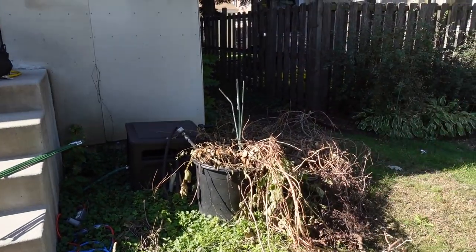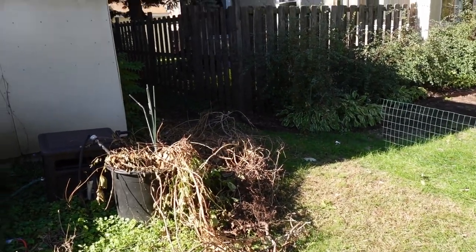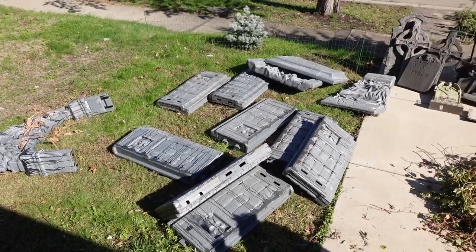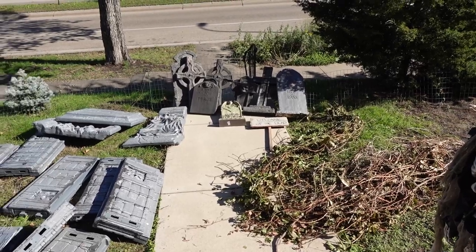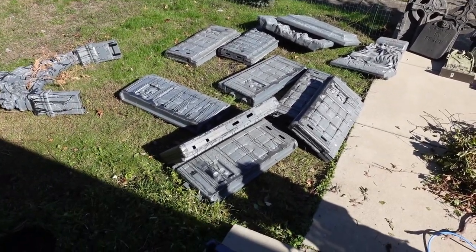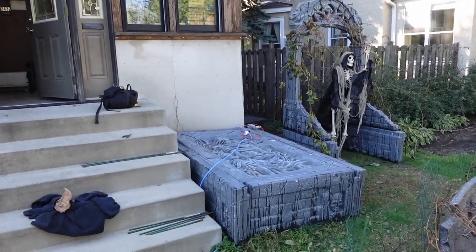I'm probably going to have to move these out of here, but that's not a horrible thing to do. That's most everything out. I've got to figure out how to put this together again — it's been a while. Alright, so this is the basic setup.